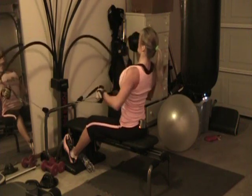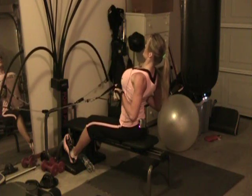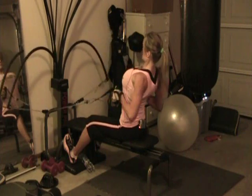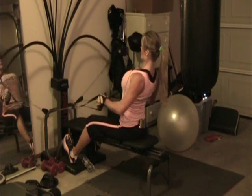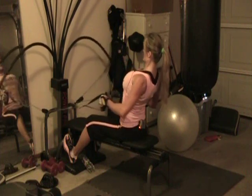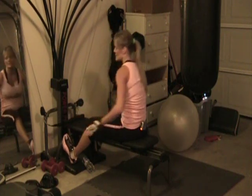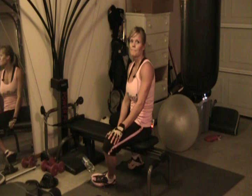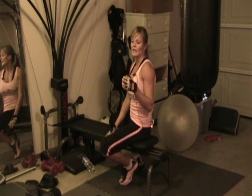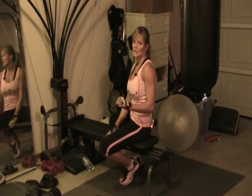Core — really squeeze those shoulder blades — six, seven, eight, nine, and last one. Okay, same thing with these: we're trying to do a boosting workout, so we're definitely trying to challenge our muscles. But remember that change is the challenge, not just heavy weights — anything that changes is challenging to your body. So whenever you start doing a new exercise that you haven't done in a while, always err on the side of caution.